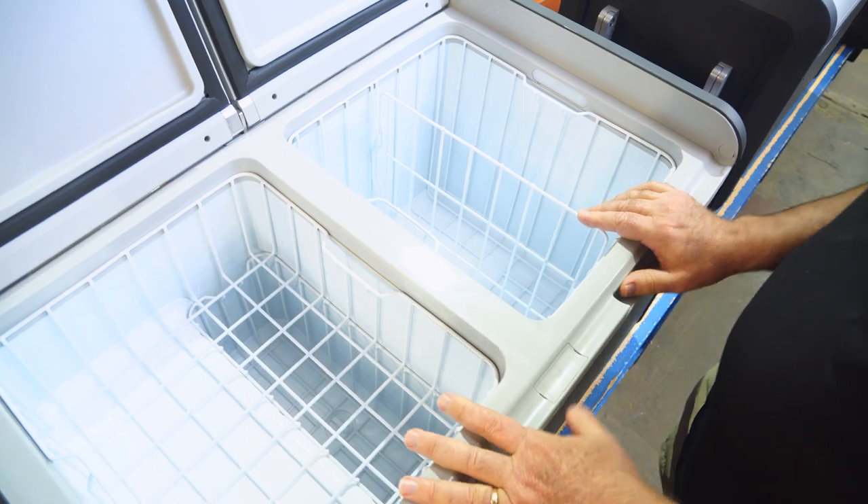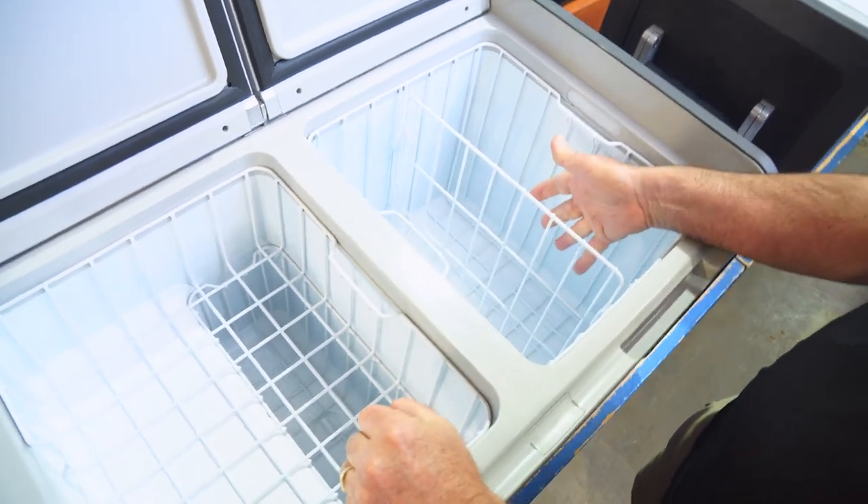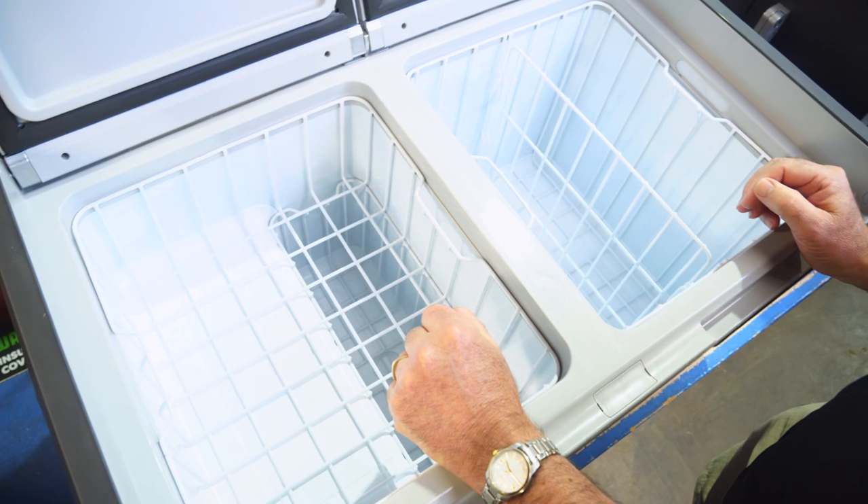Let's have a quick look inside these fridges. You've got two compartments — 40 litres in that one, 35 in the other — for a total 75-litre capacity.